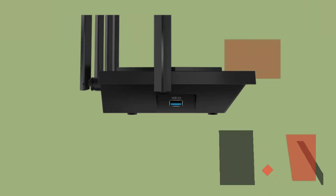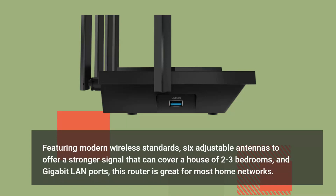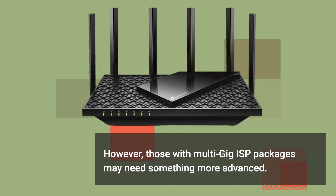Featuring modern wireless standards, six adjustable antennas to offer a stronger signal that can cover a house of two to three bedrooms, and gigabit LAN ports, this router is great for most home networks. However, those with multi-gig ISP packages may need something more advanced.